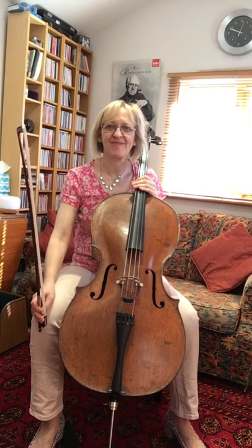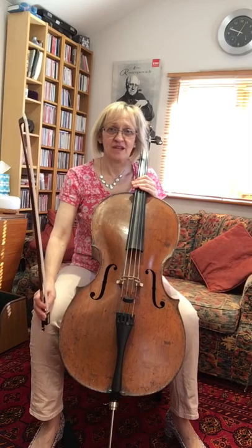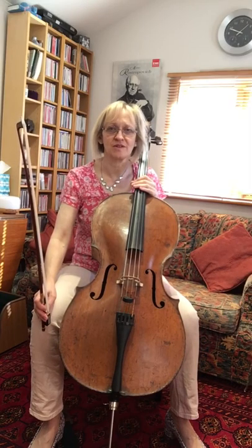Good morning cellists! Today we're going to have a look at the second minuet from the first suite.